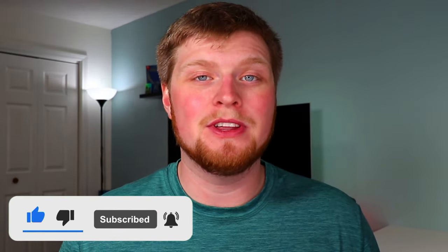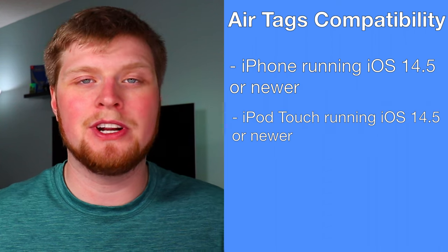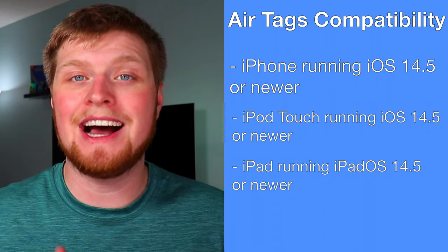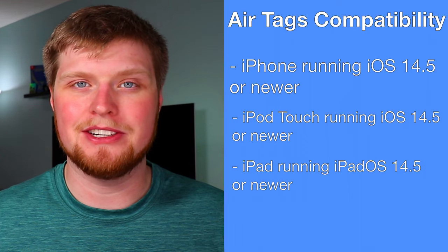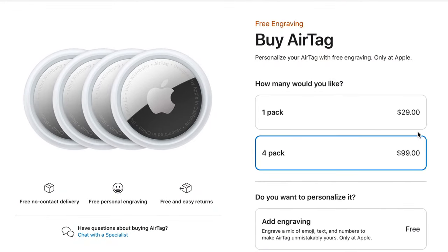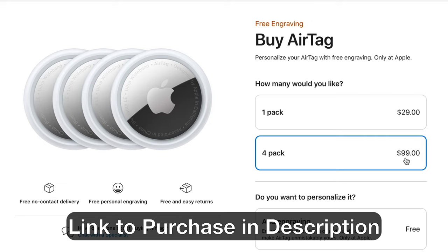The first thing I want to talk about with this AirTag is compatibility. In order to use these new AirTags, you'll need an iPhone or an iPod Touch running iOS 14.5 or later. You can also use an iPad running iPadOS 14.5 or later. They're also pretty affordable — about $29 a piece, or you can get a four-pack for $99. I'll leave a link in the description below where you can buy some.